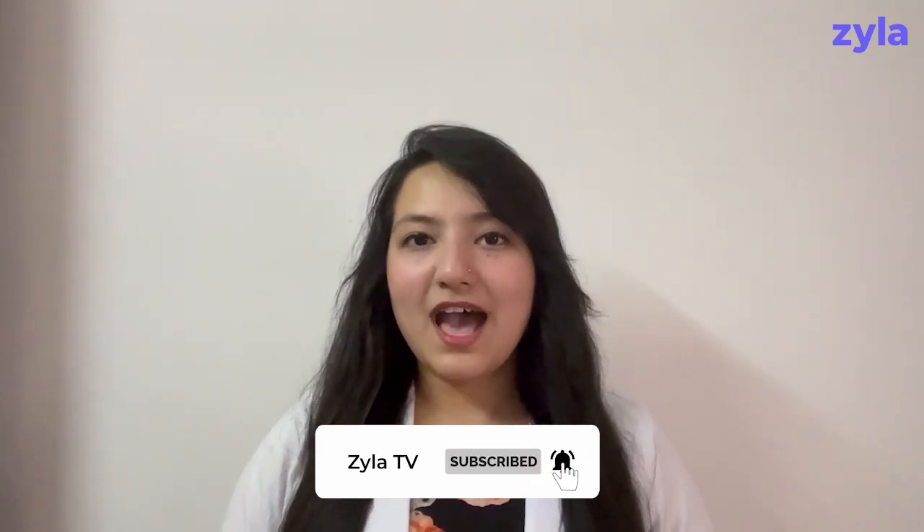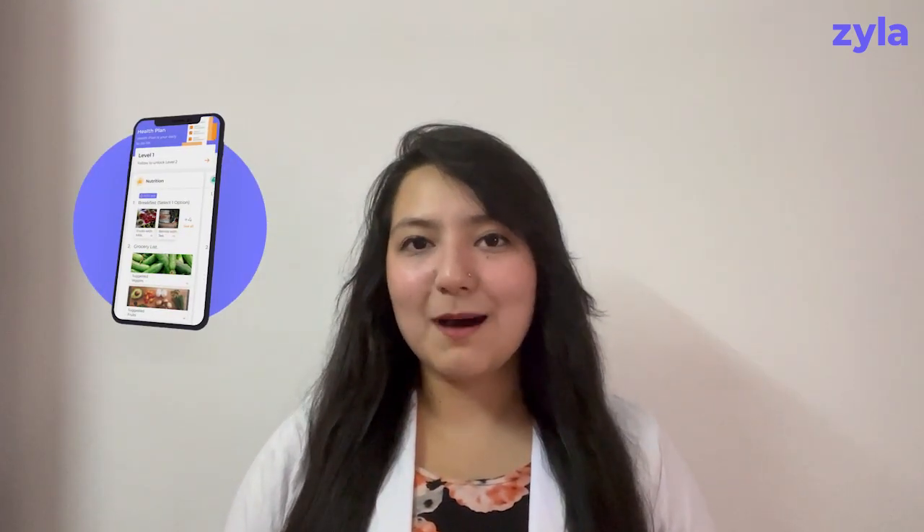Thank you for watching and working on your health. If you want to watch more such videos, you can subscribe to our channel. If you are looking for a health management program, you can download the Zyla app from the Play Store or App Store — the link is in the description below. If you have already downloaded the app, you can ask your doubts in the chat section of the app.